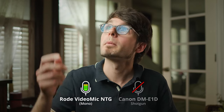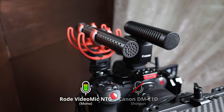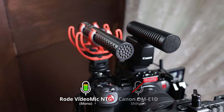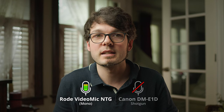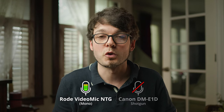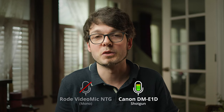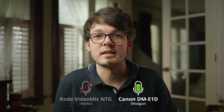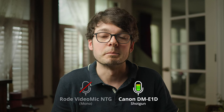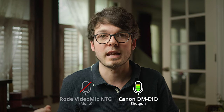To compare the sound, I moved the Rode microphone next to the Canon microphone — obviously it sounds different because it's about one meter away, which I wouldn't normally do. Then we switch to the Canon microphone. Personally I prefer the Rode sound, but it's a matter of taste. I can definitely say there is more background noise with the Canon microphone.